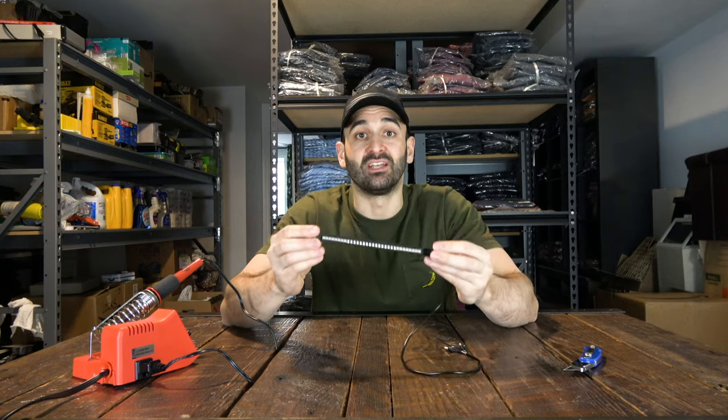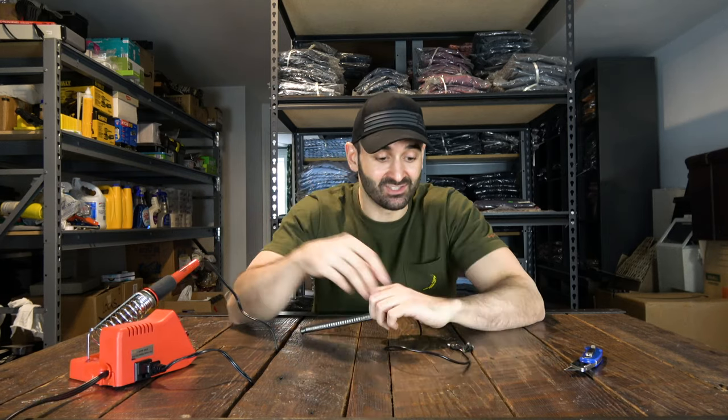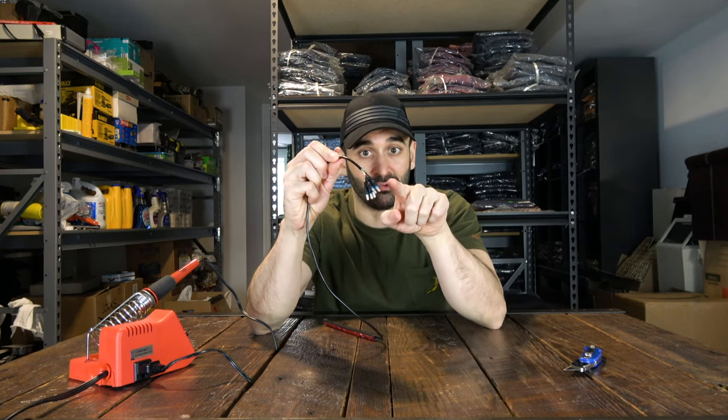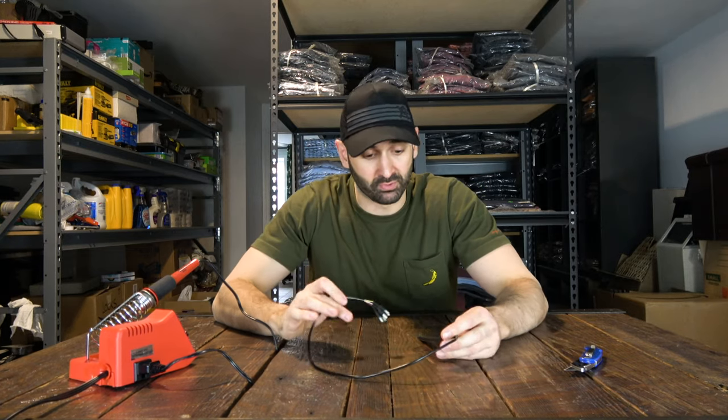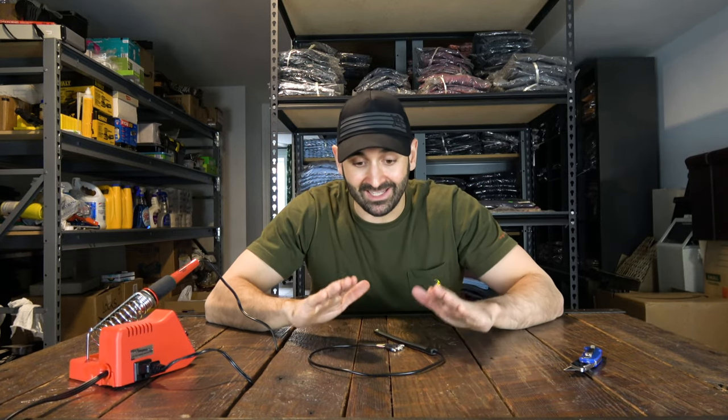The LED tail light is completely soldered — I did all five wires. I put some heat shrink tubing at the end by the terminals just to make it waterproof. Very happy with the result, I can't wait to put that on the bike.